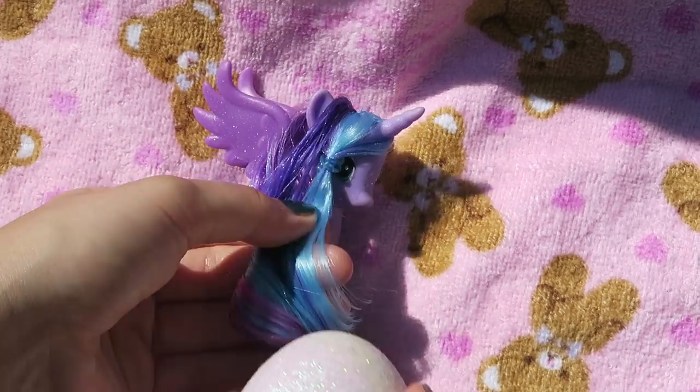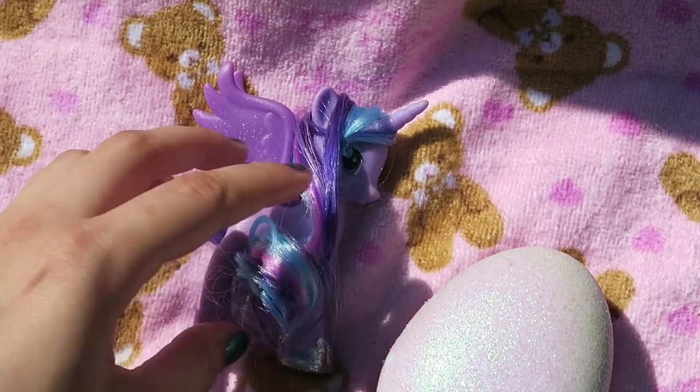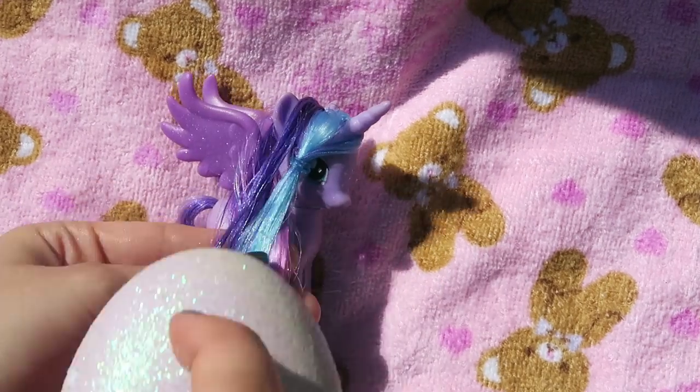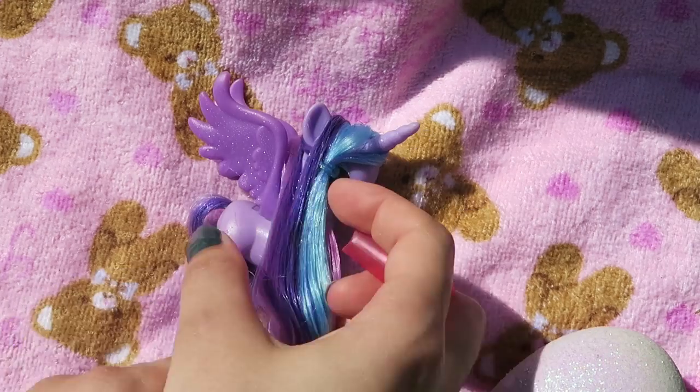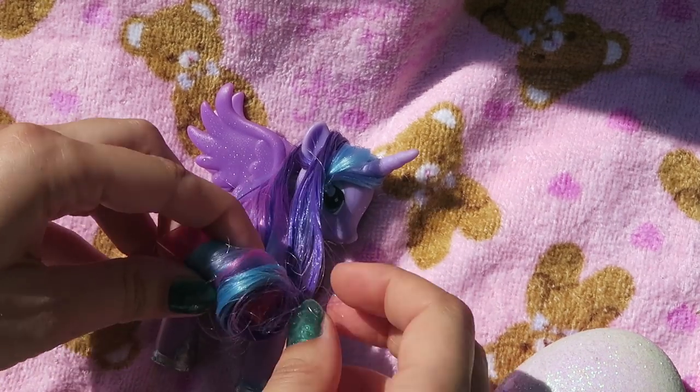Next, taking the back section, combing it through and spritzing it with water. I'm going to lightly curl the mane with a wide straw — just wrap the hair around the straw and secure it with a clip.